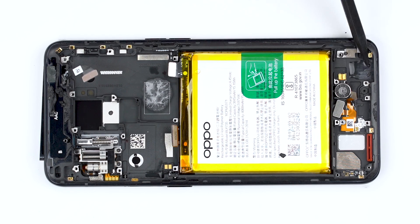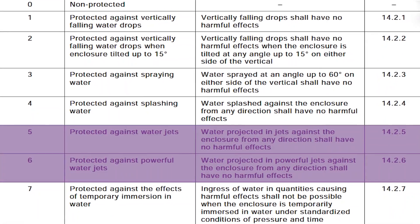The OPPO Reno 2 should have a waterproof rating of IP5 to IP6, which is sufficient for everyday life waterproofing needs.